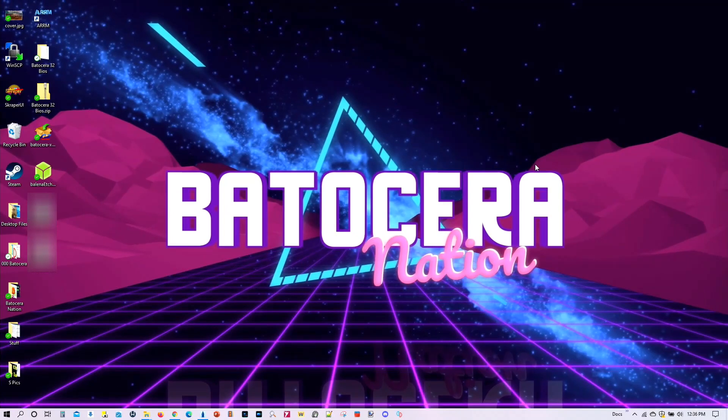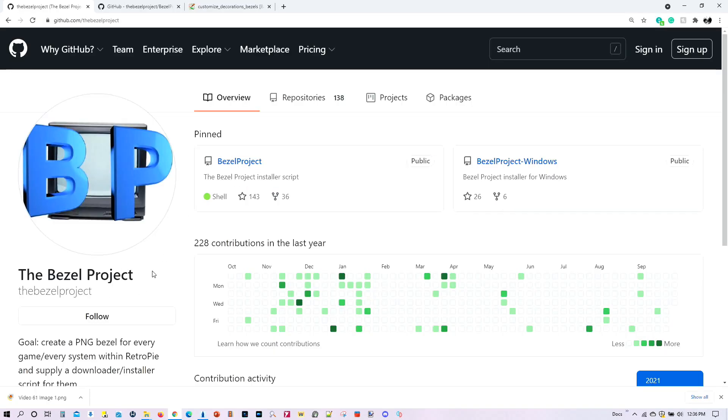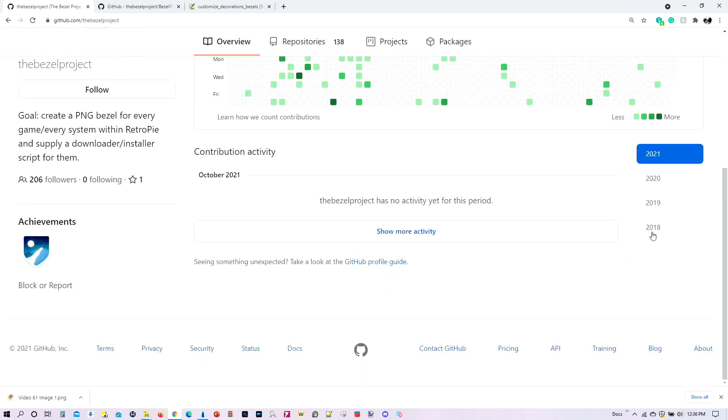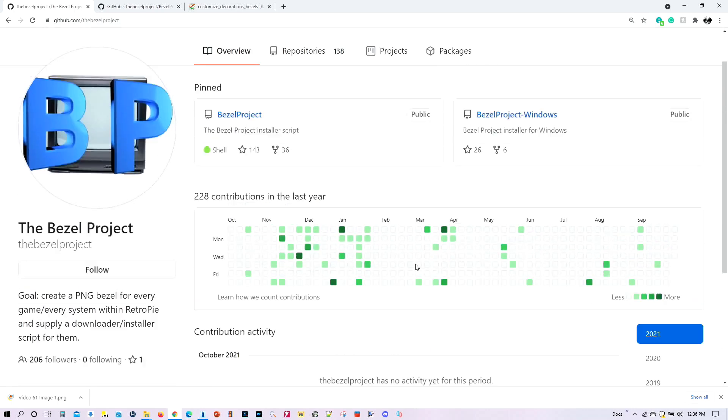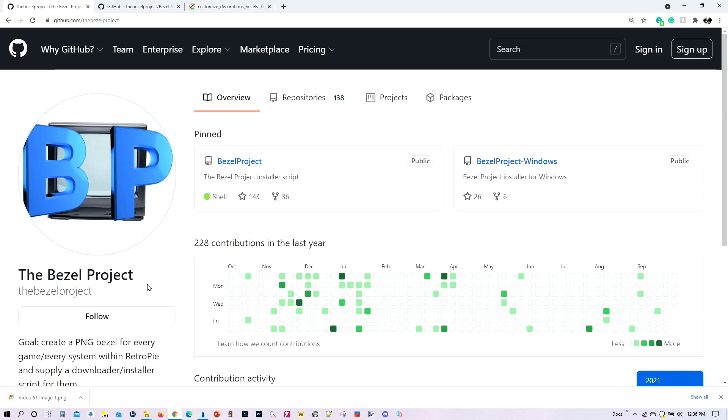Greetings everyone, and welcome to Batocera Nation. I'm so delighted to have you here today. So today, we're going to talk about the Bezel Project. It turns out that the Bezel Project began back in 2018, and a number of people have been contributing to it. Their goal is to create a bezel for every game from every system within RetroPie. They've got a big task on their hands, but so far they've done an amazing job, and I'm really grateful to the people supporting this project and creating all these different images.